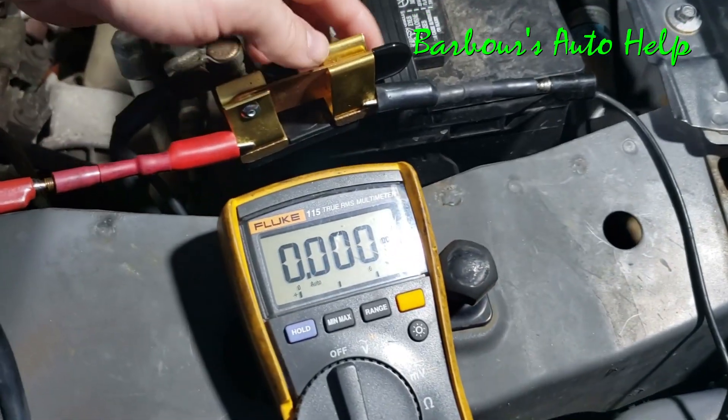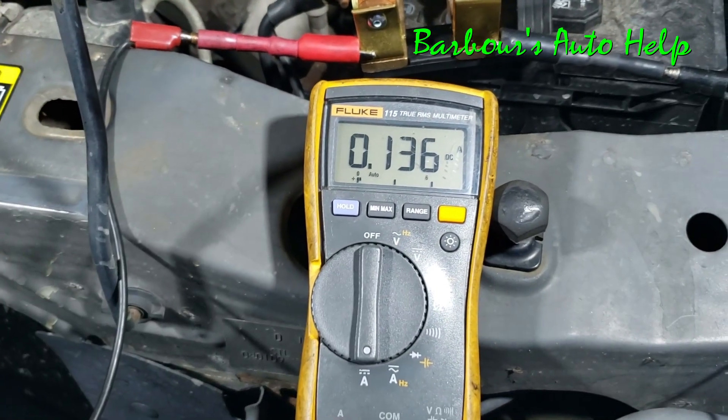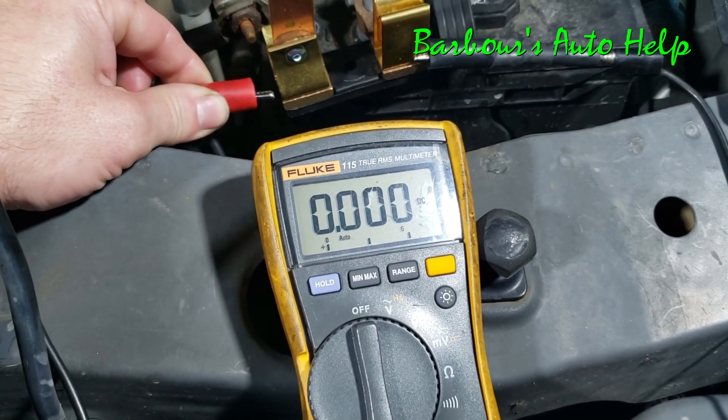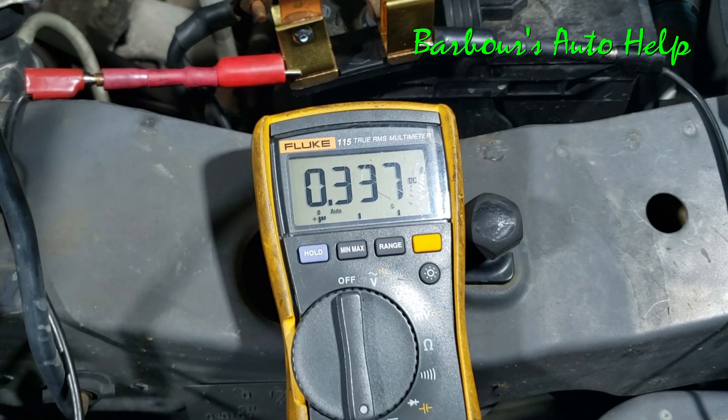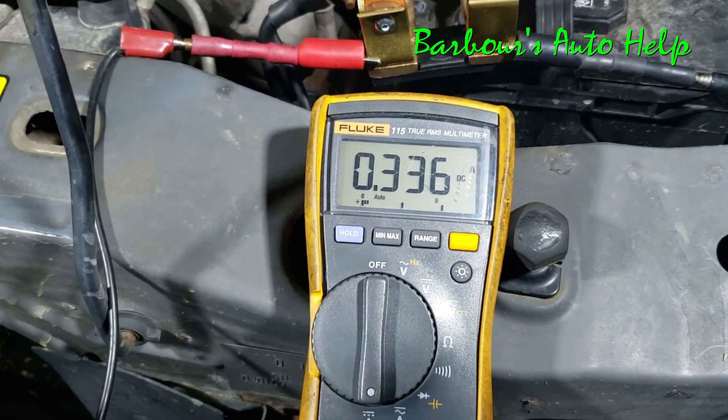I'll show you how interrupting that circuit will actually cause modules to come on. Right now I've got a 136 milliamp draw. If I disconnect this and then reconnect it, you can see immediately it goes up to 336 milliamps — so something else just woke up.